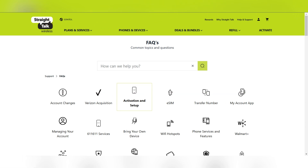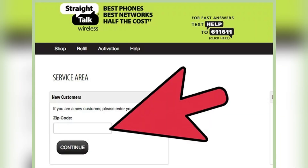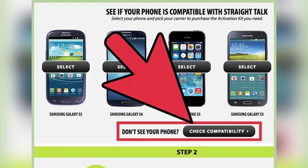First, visit the Straight Talk service area map to review the compatible phones in your area. It uses Sprint, Verizon, and AT&T networks. Verify your phone is on the compatible list, and then contact your previous provider to unlock your phone if needed.